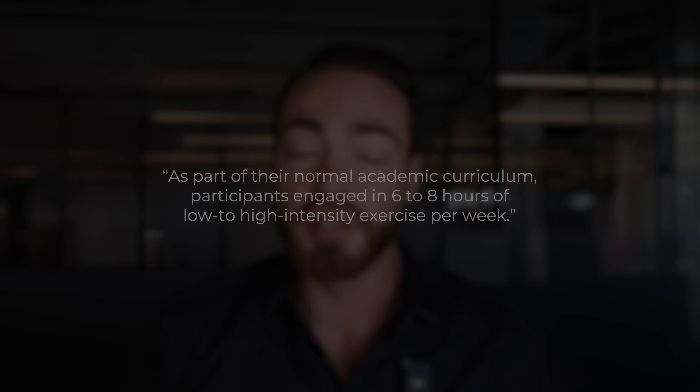An interesting factoid about the study is that the subjects were endurance trained, but not strength trained — in fact, highly endurance trained. As part of their normal academic curriculum, participants engaged in 6 to 8 hours of low to high intensity exercise per week, but were specifically not strength trained. So they were basically doing 6 to 8 hours of cardio per week. I don't know what study that's a normal academic curriculum for, but I don't want none of that.